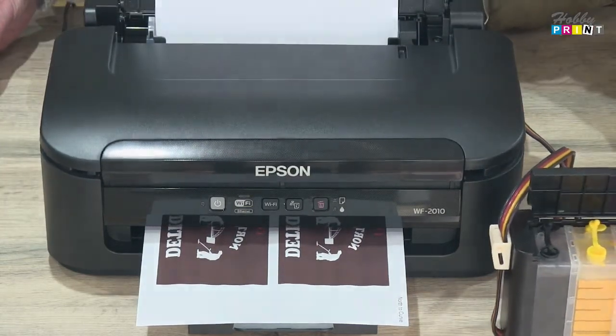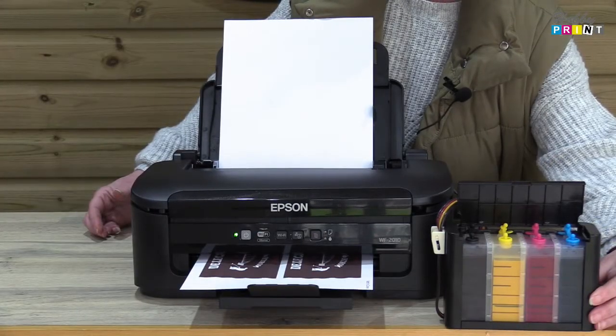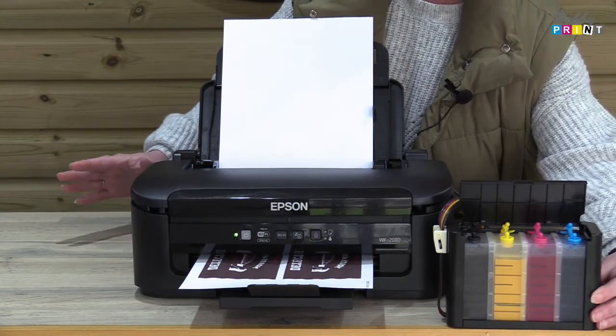With the tanks themselves, make sure when you set them up that they are on the same level as the printer. It's very important — if you have them lower or higher it will cause problems: you can either flood your printer or it won't draw the ink through properly.